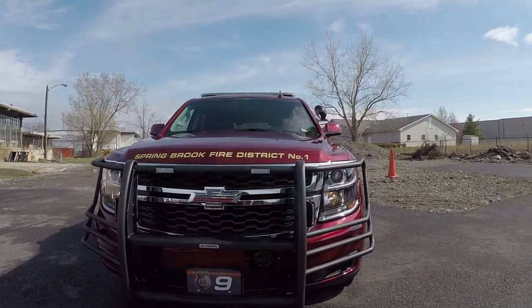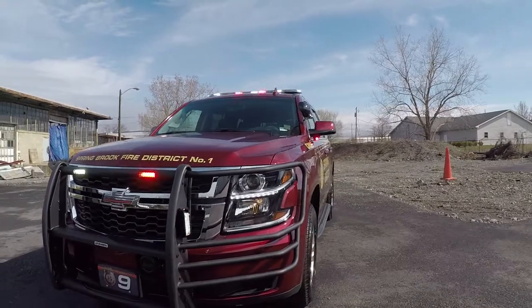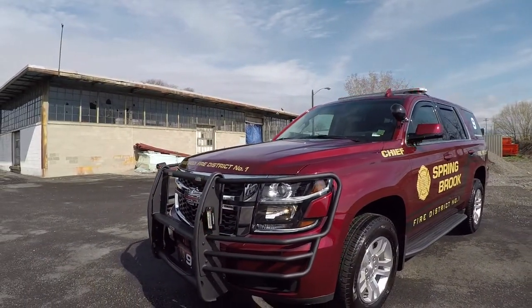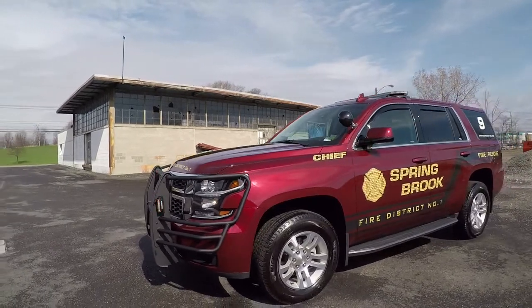What we have here is a Go-Rhino push bumper with headlight wraps with SoundOff Signal N-Forces mounted to it. These have the white override feature.